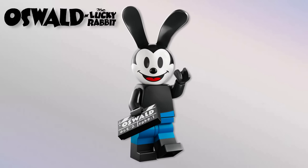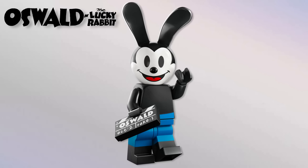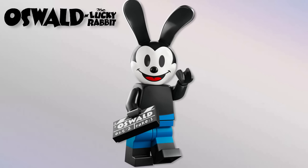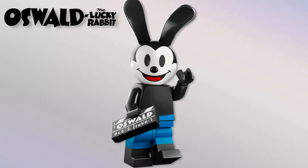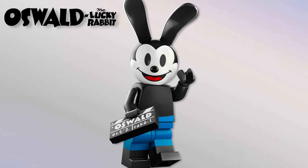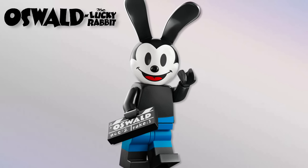First up is Oswald the Lucky Rabbit — the original character before Mickey, created by Walt Disney, who appeared in a couple of shorts. He's got a brand new headpiece, the same leg height as the other Mickey characters for consistency with past minifigure series and other sets. He's got a 1x2 accessory that says 'Oswald,' meant to be a clapper, which I think is really neat.